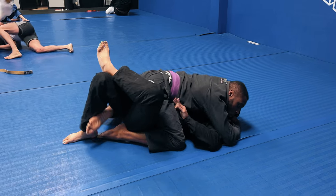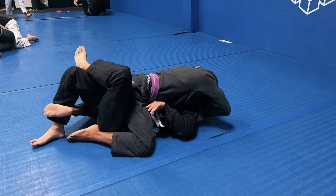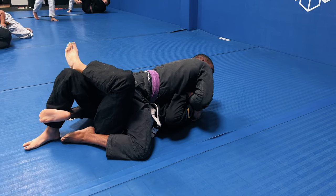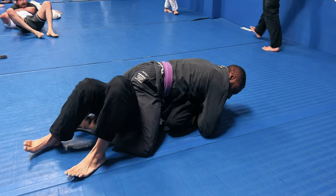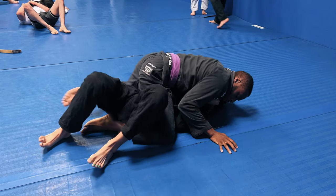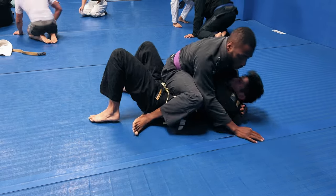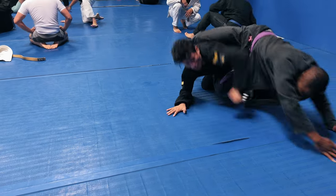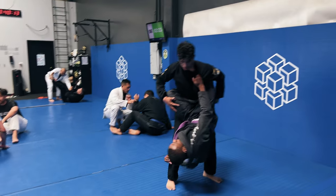Now that I've solidified the position, I'm going to start going for my Ezekiel. I lace my left hand into my sleeve and my right arm goes around his neck — I did that because he put both hands close to my hip, which left the neck open for the attack. I base my knees out to prevent him from rocking me over. He's able to defend the Ezekiel and starts to come out and stand.